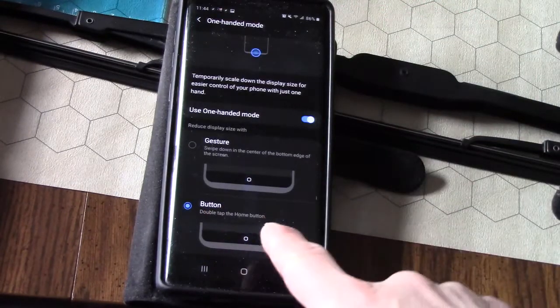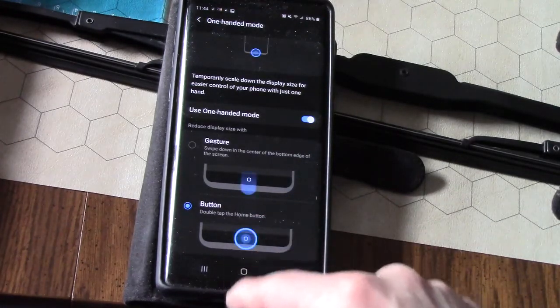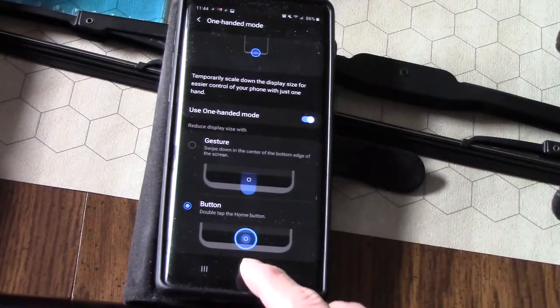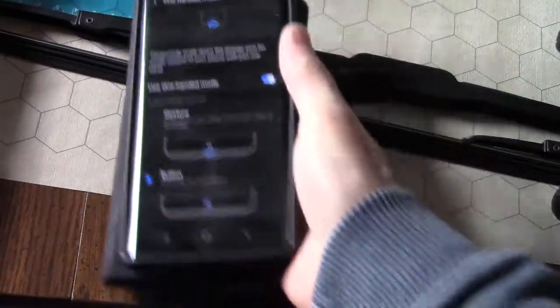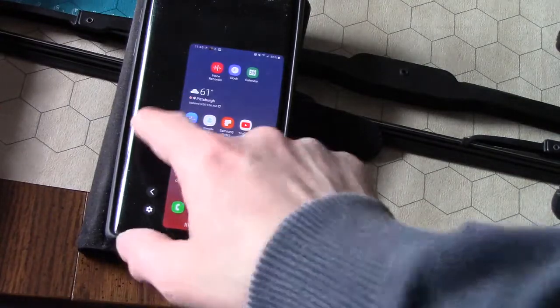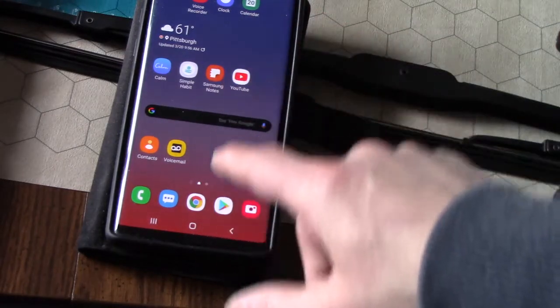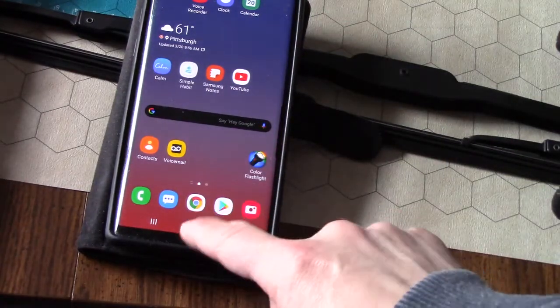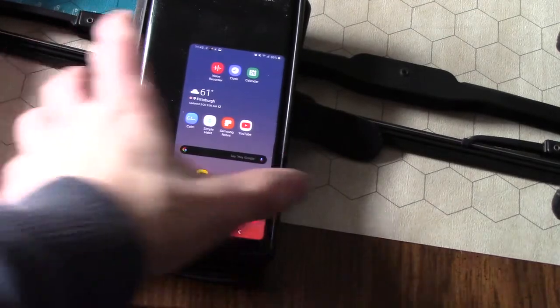You can activate one-handed mode two ways: a gesture where you swipe over the button at the bottom of the screen, or you can double-tap. I found the double-tap most useful because it was hard for me to get my thumb to swipe while holding the phone. The gesture method would be fine if the phone is laying down and you can just swipe over, but I prefer the double-tap method.